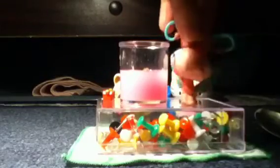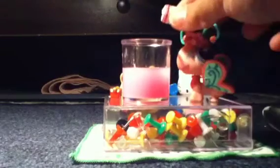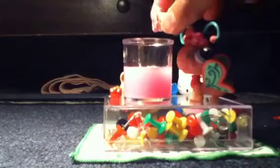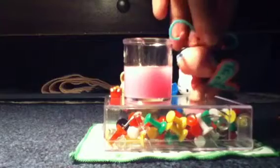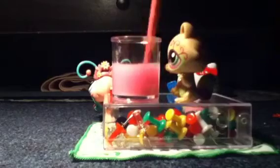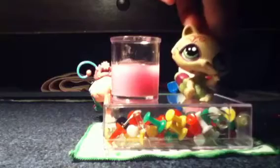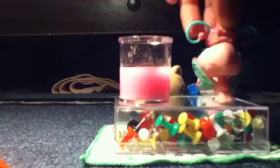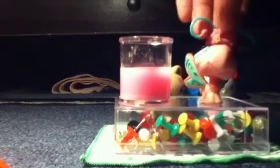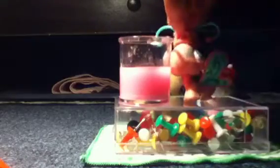Now you're going to add two cups of flour. Now you're going to mix it with your stirring tool. Now you're going to add your walnut. Next, you're going to get your blood candy and add it to your cup and put it in your pot.